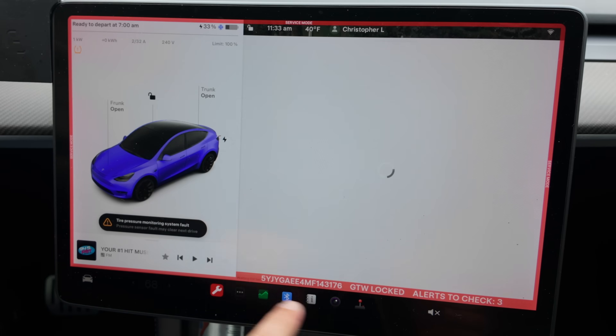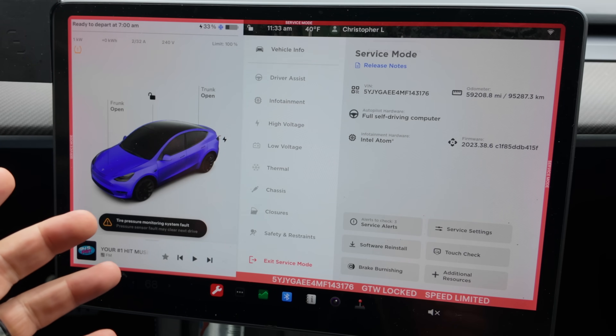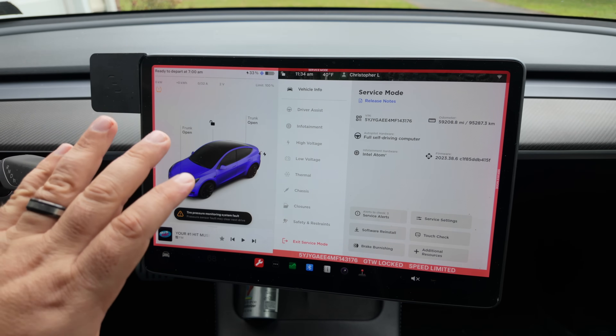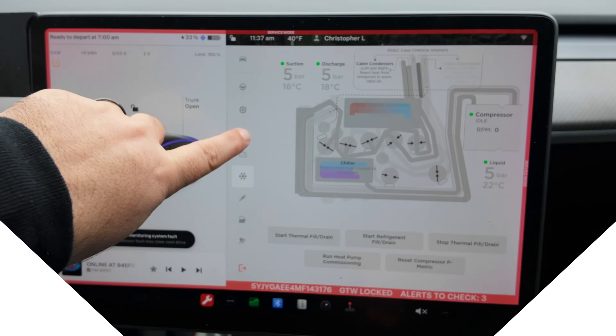You'll know you're in service mode because of the giant red ring — it's really hard to miss. Quick disclaimer: respect service mode. This is a look-but-don't-touch situation. Don't go playing around doing things you don't understand. Just being in service mode and looking around is perfectly fine.